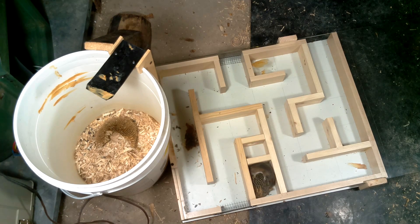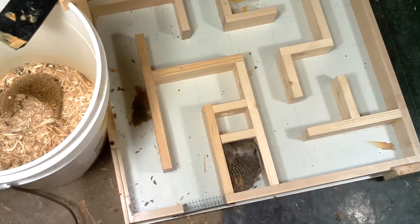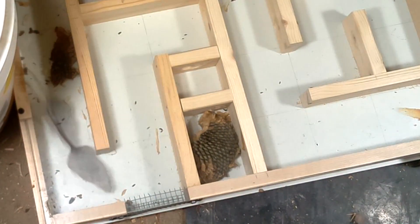Eventually the mouse had gotten to all the easy-to-access sunflower seeds and peanut butter, so it's time for the harder stuff. First up was the sunflower head in the tiny little cubby.